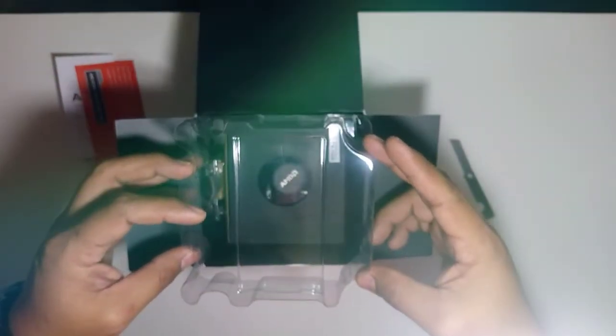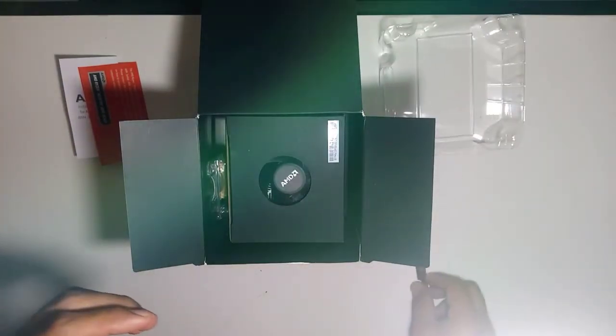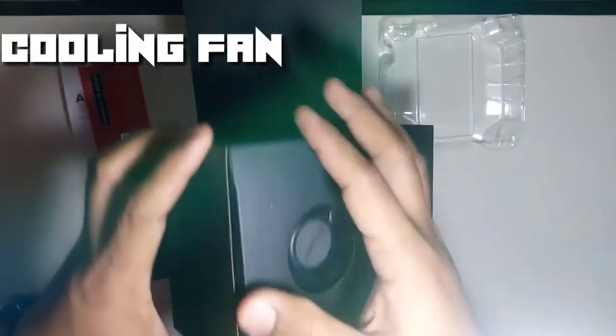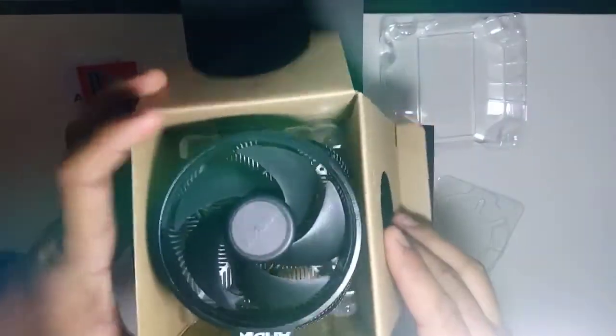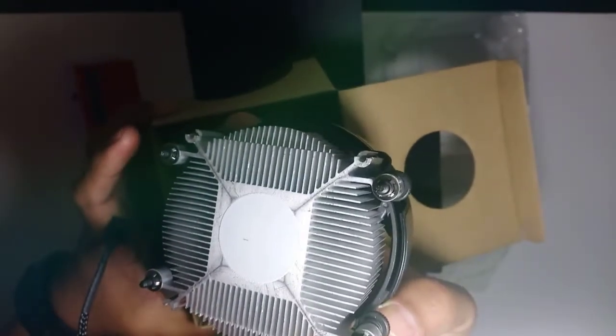There's also a cover, and the box is sealed so nothing shifts around inside. Let's take out the contents — this looks like the processor fan, the cooling system that came with the processor we bought. It already has a CPU fan included.